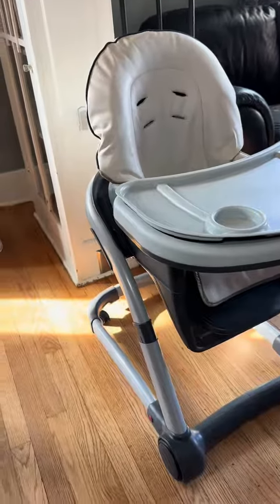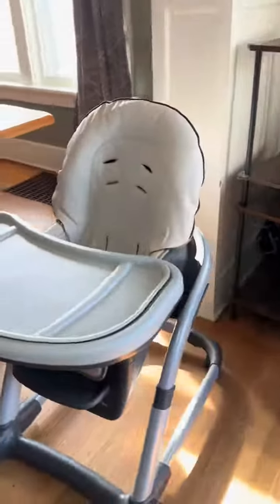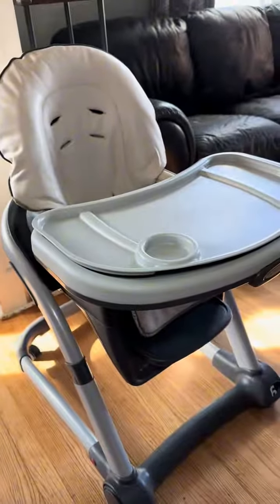I love how this high chair will grow with my baby as long as she needs a booster or a high chair of any kind. It will also incline for smaller babies.